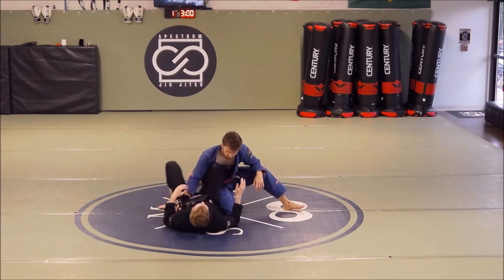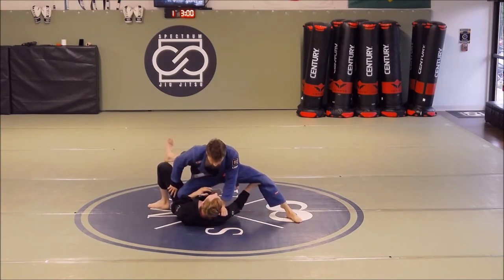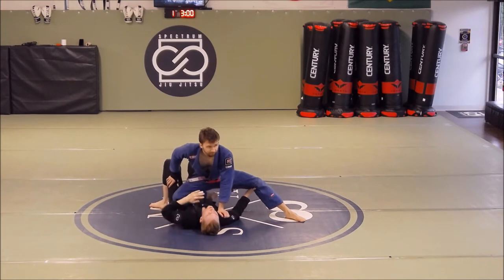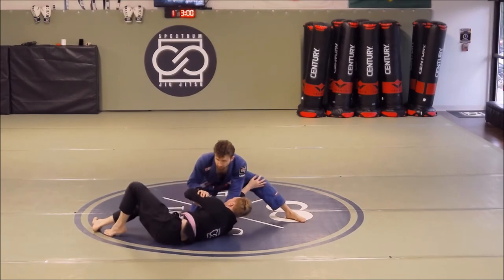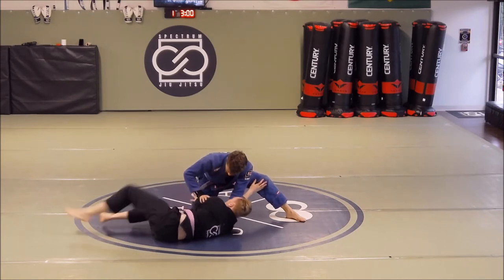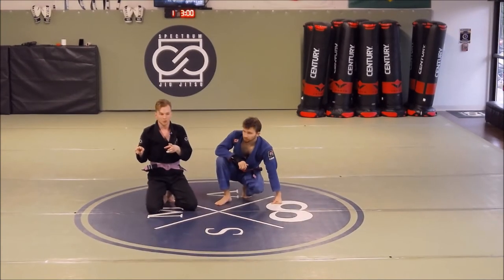That is going to buy me time to slot that knee in and start working back to an open guard. What we don't want to do is settle our hips back down between the bridge and the hip escape — meaning I hit a good bridge and then put my hips down and then try to hip escape. Your window of opportunity has now been shut. As soon as I hit the bridge, from that bridge position I hip escape out, and I may need to do two or three hip escapes. As soon as I hit that initial hip escape, my left hand — which was using the forearm to frame — can now start framing on his thigh. I can build to the elbow, hip escape out to seated guard, or go right through to open guard.